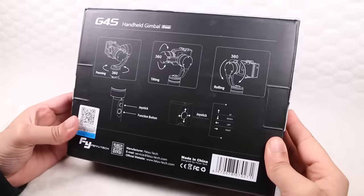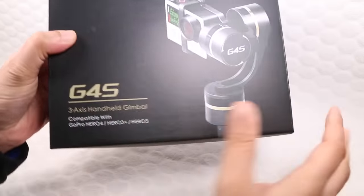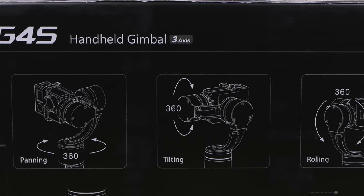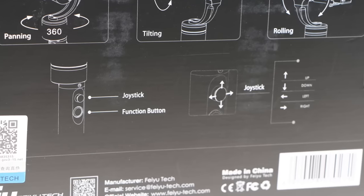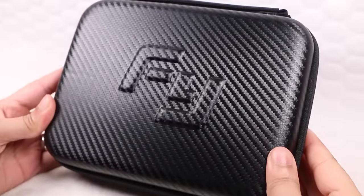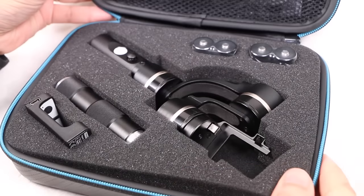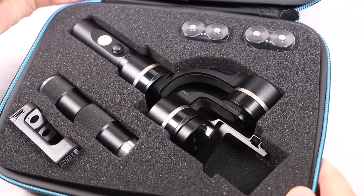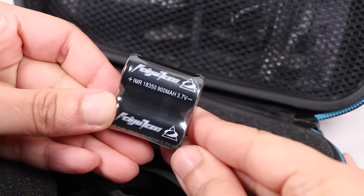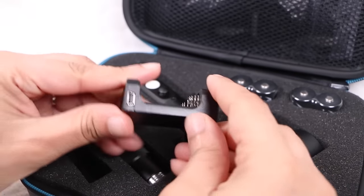Not only does Feiyu Tech's newest unit bring all of the expertise and technology from the FYG4, it now adds complete flexibility in the form of 360 degrees on all three axes, along with several other advancements, combining to create what could possibly be the ultimate GoPro handheld gimbal solution. Supplied with a hard shell carry case, the G4S gimbal sits cushioned within the custom cut foam interior, along with four 900mAh batteries — only two are required at any one time — and the dual battery charging unit.